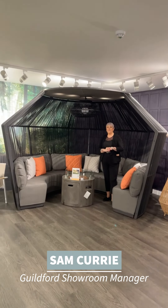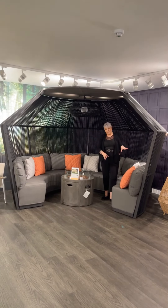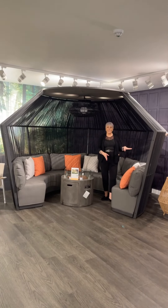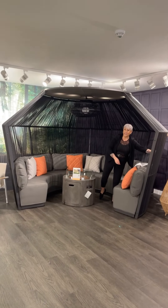Another product spotlight for you — we're talking about the Atmosphere Pod. The pod comes in two colours and features our Olifin fabric, so it can be left outside all year round. It's weather resistant, easy to clean, and has quick dry foam. This is our Twisted Weave, which is really easy to clean.